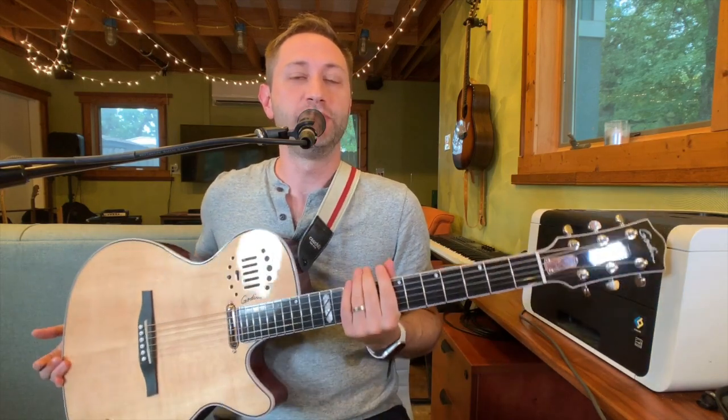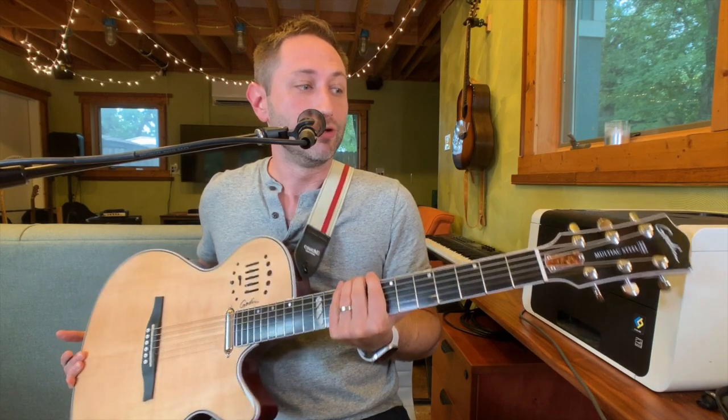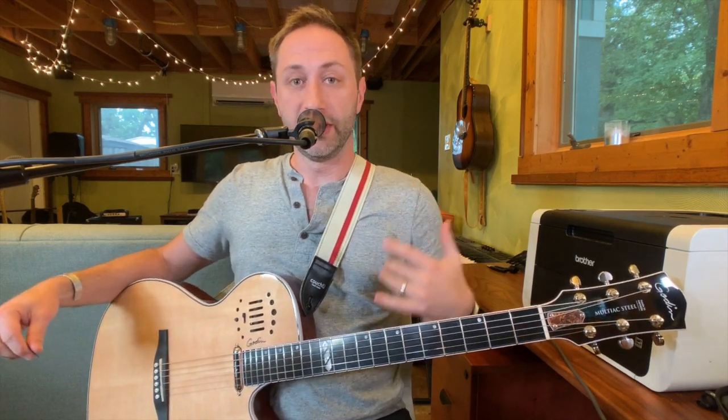Hey guys, my name is Jason and I've got this Godin Multiac Steel Natural HG — I think that's the whole name. I just bought this beauty from my dude at Sweetwater and I love this guitar. I looked a bunch of stuff up online ahead of time and basically found nothing — no good reviews, just a couple of quick demos for this exact guitar. So I thought I'd make something, and hopefully this is helpful to you.